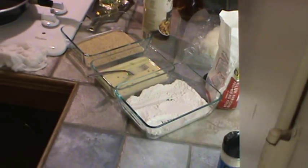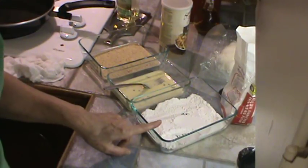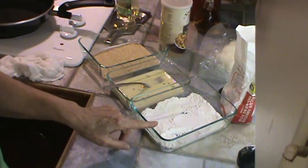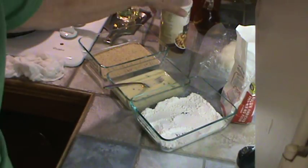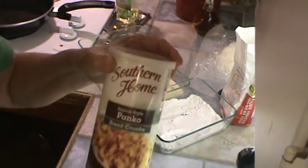While I was waiting for the salt to sweat these out, I've made up three little bowls. This is flour — actually self-rising, but all-purpose flour would work just as well. This is one egg with maybe a fourth of a cup of milk. And then we're using the Italian panko breadcrumbs.